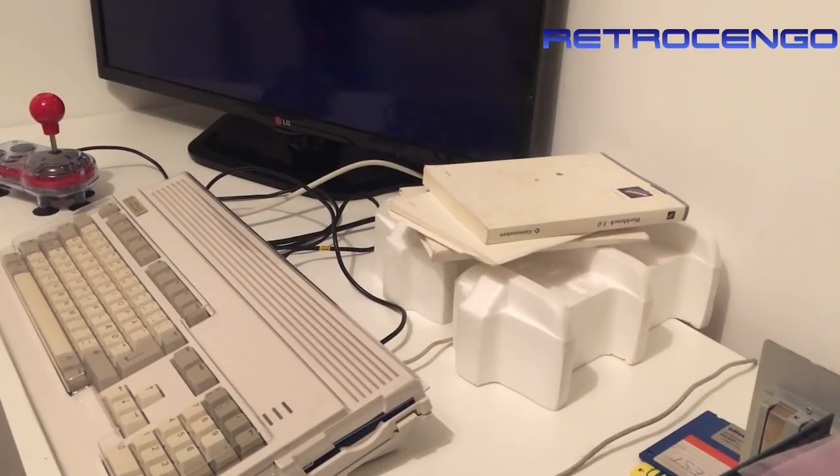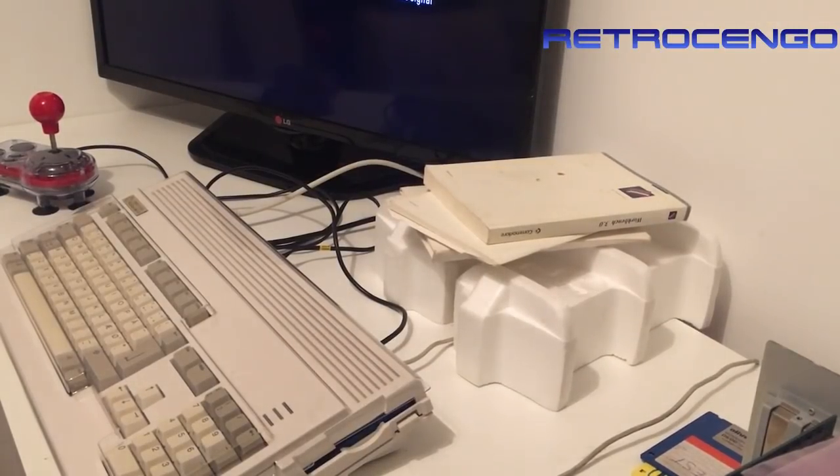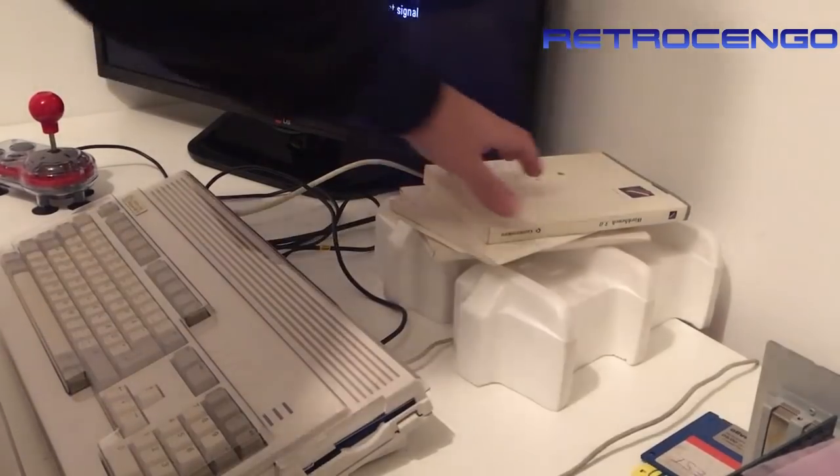I took the five screws off and found out that something's loose inside - I could hear it, so I will not power it on yet. Let's just open it together and look at what's inside.